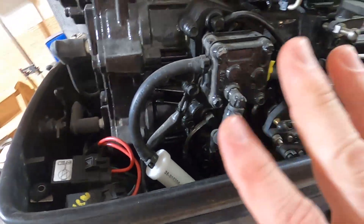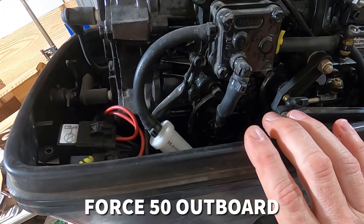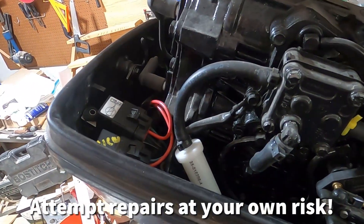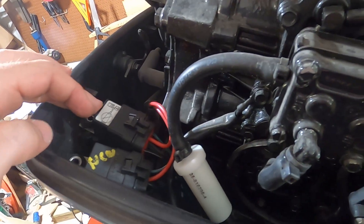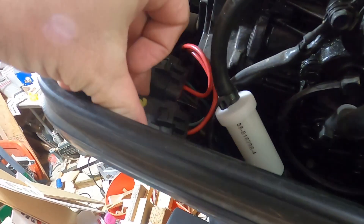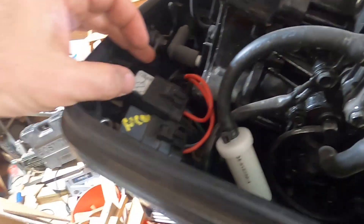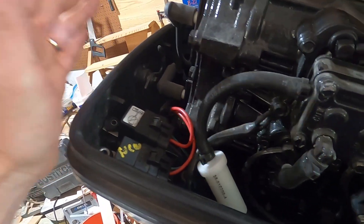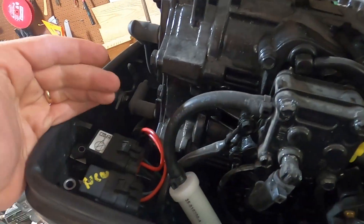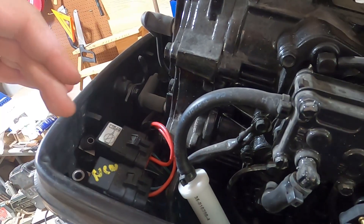Here I am at the motor. This is a Force 50 horsepower outboard motor. At the time they were owned by Mercury, so almost all the parts are Quicksilver/Mercury parts. The trim system has two relays — an up and a down. You can tell by the wires: they have a green and a blue wire coming out. Green is down, blue is up. I can't go down but I'm going up, and you can hear the relay click, so the relay is getting voltage from the switch.